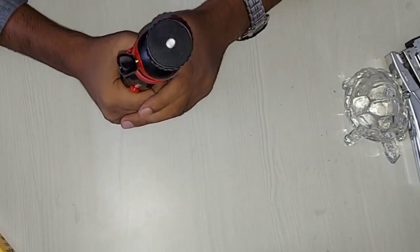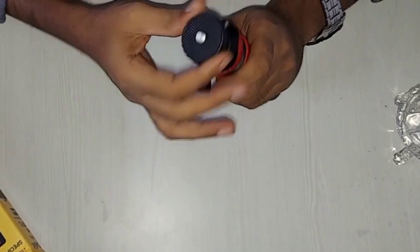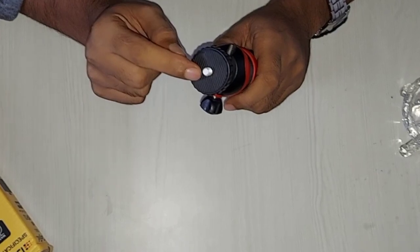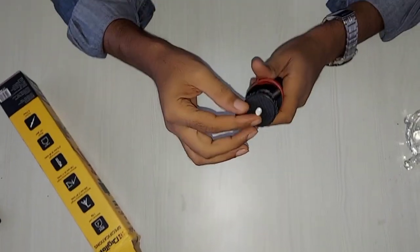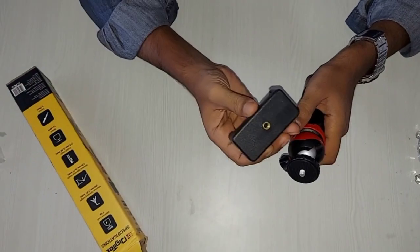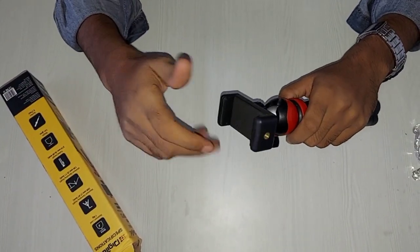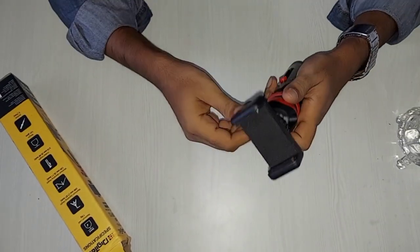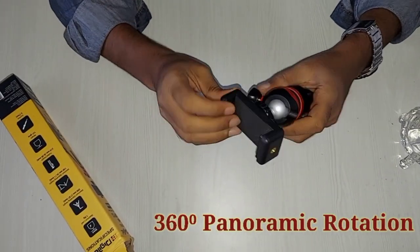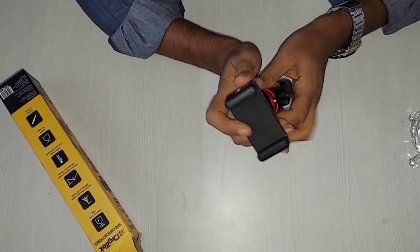The build quality is pretty good if we consider the price. The best thing is that there is a port given here in which we can put our DSLR camera, and we can also use a smartphone to make a video with it. We can do it with a 360-degree angle, so I think this is a very best part for the money.